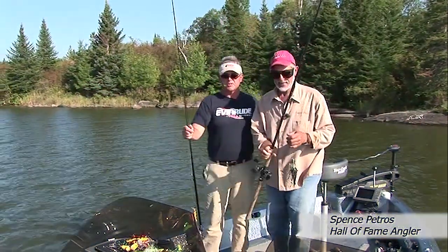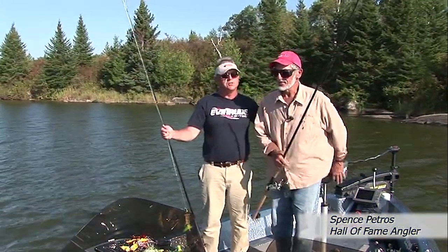Hey folks, welcome to our muskie segment. I've got Spence Petros here with me, and Spence just caught one heck of a beautiful fish. And that's what this segment is all about — Spence and the superior technique of figuring. Spence, just talk quickly, you know, a good three or four points about how you caught that fish and why that fish probably wouldn't have been caught if it wasn't good technique.